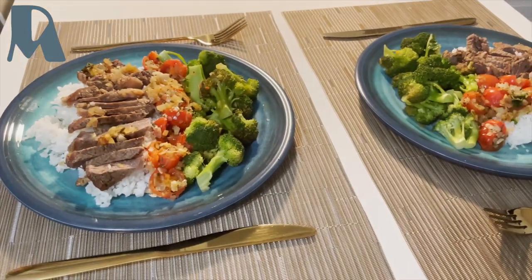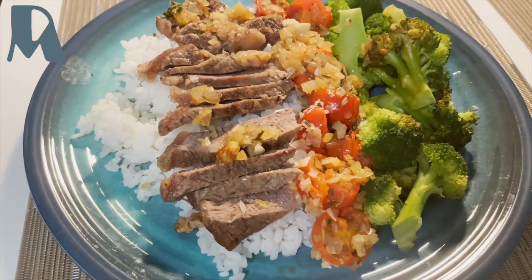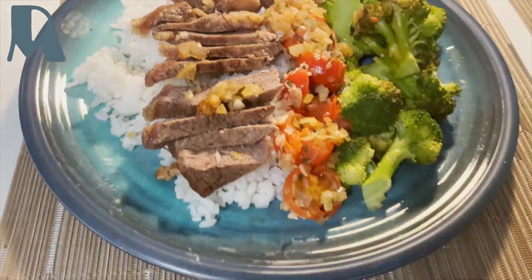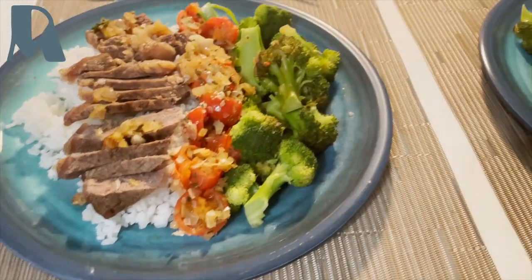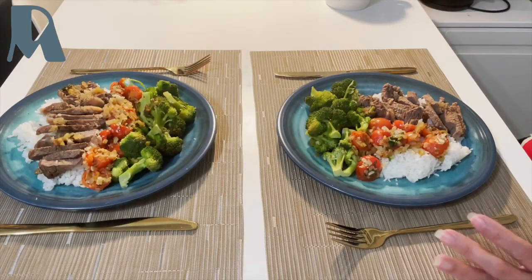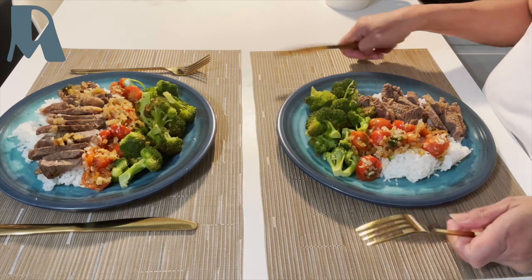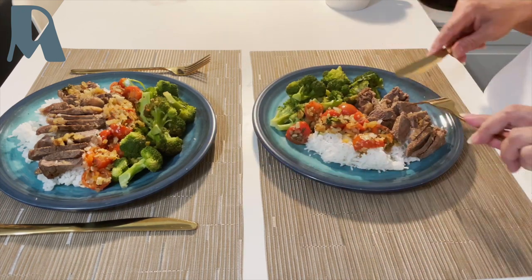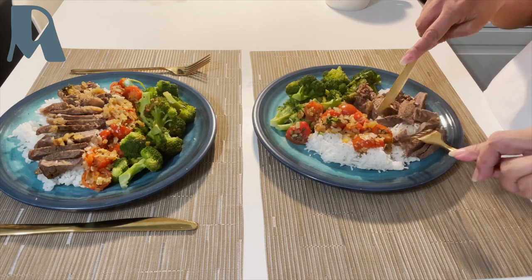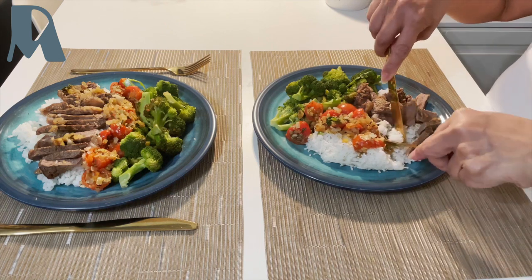Guten Appetit! I love my rib eye steak well done. I don't like it when it's still bloody and the inside is still red — well done is mine. So this is the rib eye steak with rice, cherry tomato, and broccoli.